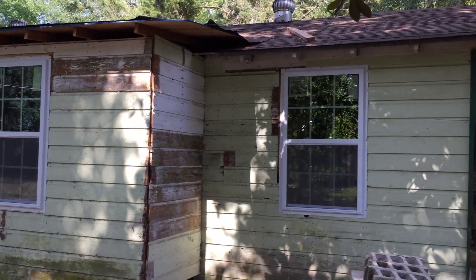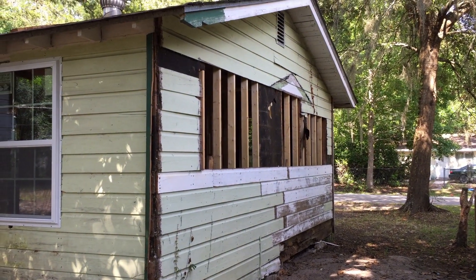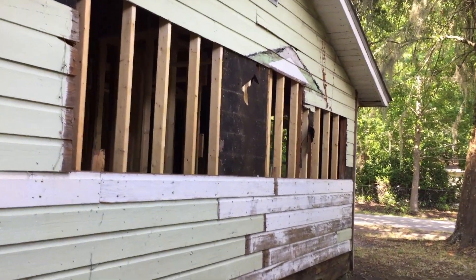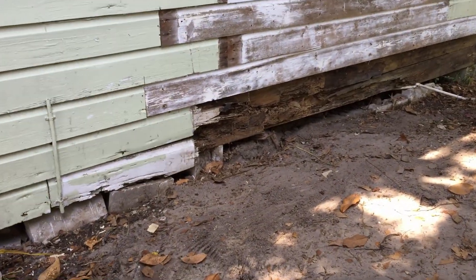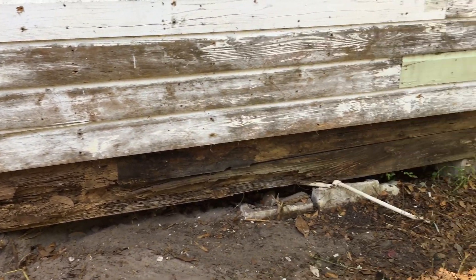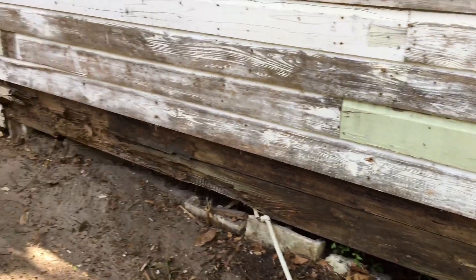We still have to close up the gables on the roof. You'll see here on this end we're missing quite a bit of wood, but that's going to be milled. I've got the lumber on my truck and we'll be taking that to the shop to mill it to match the profile, so we can fill this stuff in. There's some termite damage here — we pulled this off and we'll end up cutting all the rotten and termite damaged wood out and replacing it all. That's going to be in the next week or so.